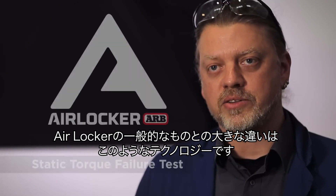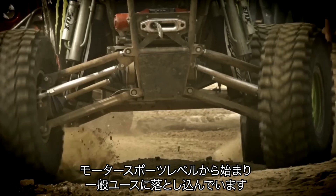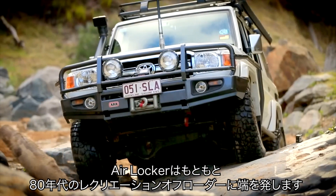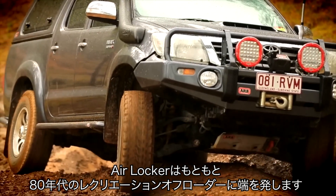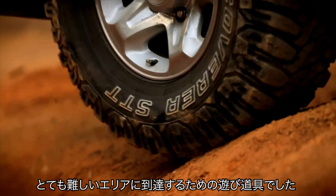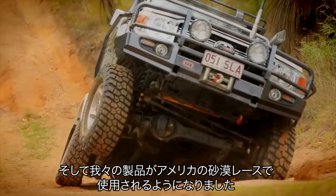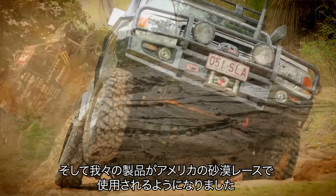What's unusual with AirLocker as a product is that typically technology like this starts at motorsport level and moves down to the common man. AirLocker came from the 80s and it was originally a recreational off-roader's toy for trying to get overland cross-country in very difficult areas. Motorsport picked up on that and ran with it, and we found ourselves being used in desert racing in the USA.